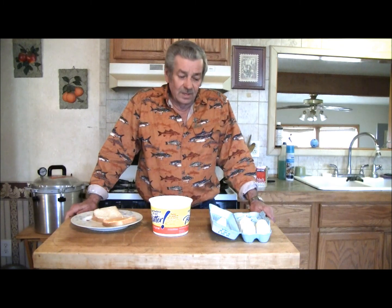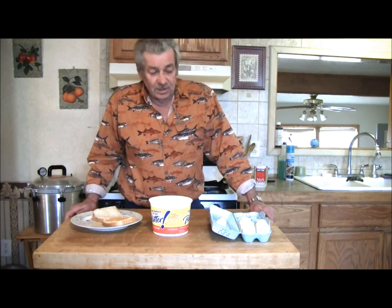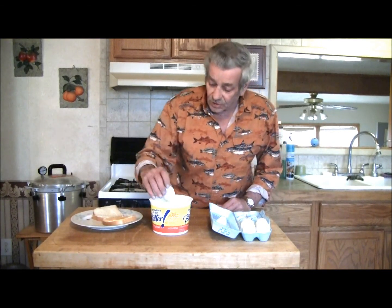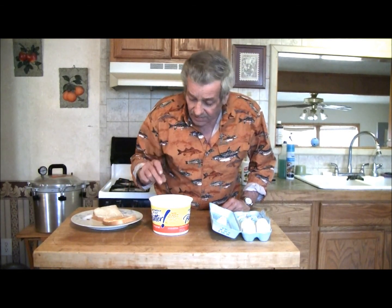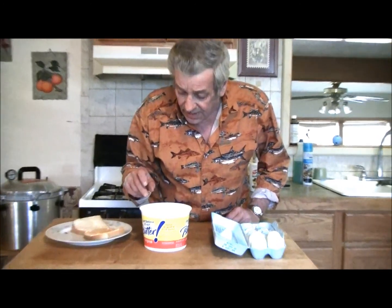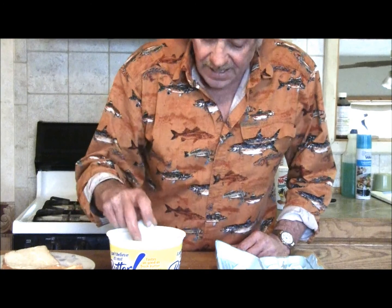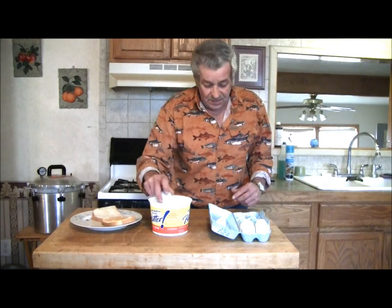We've wiped them with mineral oil. What we're going to do — you won't be able to see this — we're going to drop it in water, make sure it bobs around just a little bit and doesn't just lay there flat. And that one seems to be okay.